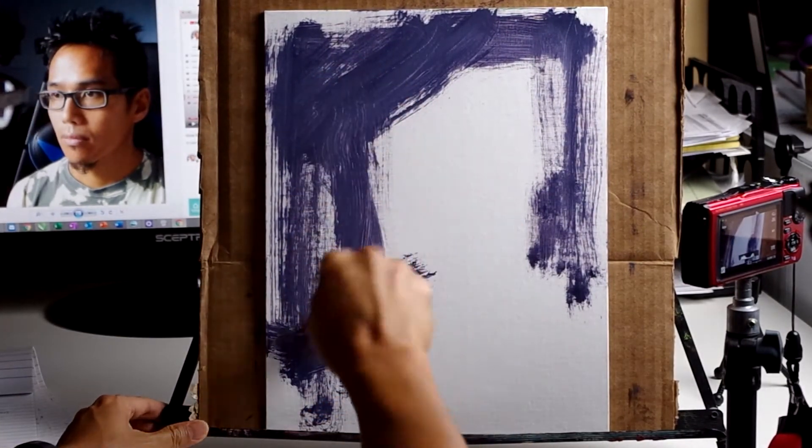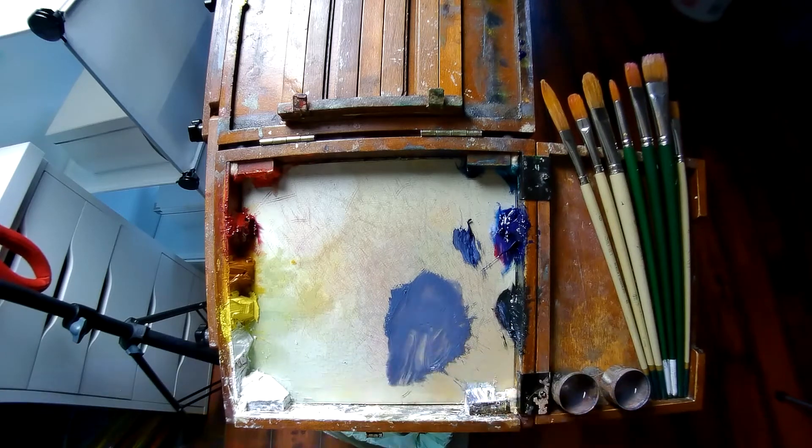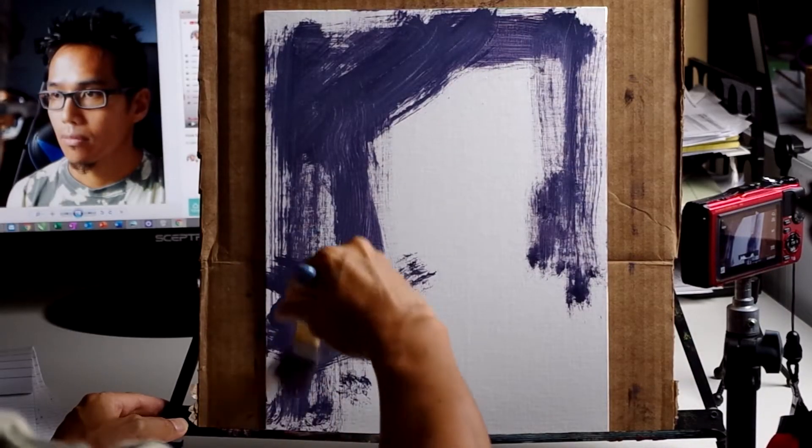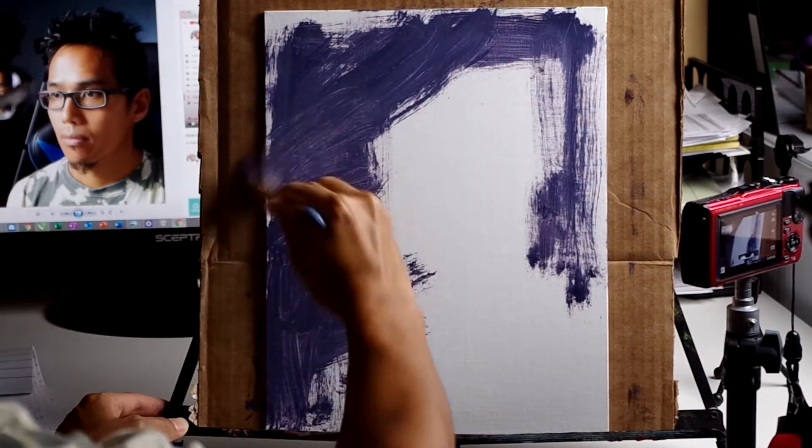Richard Schmid, in his book Alla Prima: Everything I Know About Painting, warns against a wobbly easel. It would be best if my easel did not move when I touched it with my brush.